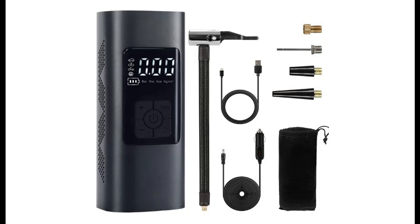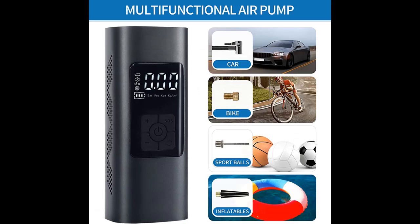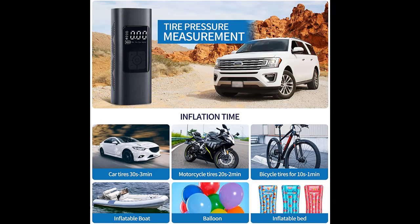Short picture overview of the SCOLEA Cordless Air Compressor Tire Inflator — a lightweight portable mini air pump with digital pressure gauge, 6000mAh rechargeable battery, and emergency LED light, for car, motorcycle, bicycle, and balloon.